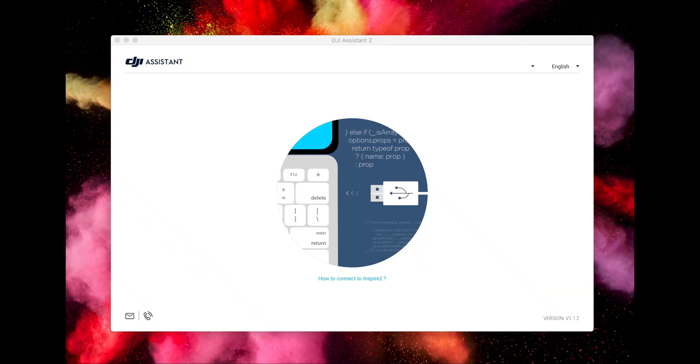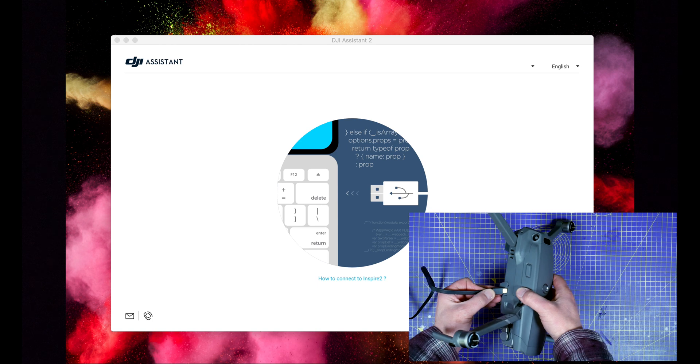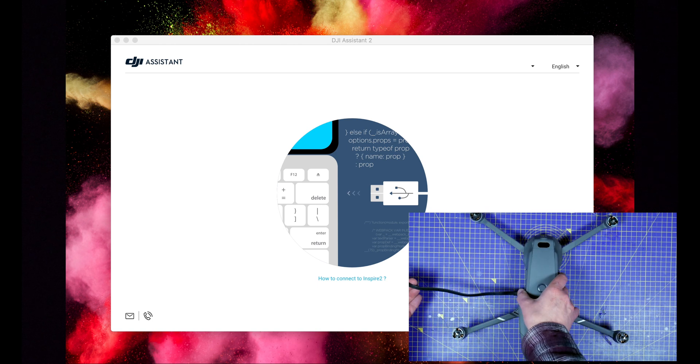First you're going to need to get hold of version 1.1.2 of the Assistant and install it. This is an older version and it only works on 1.1.2 — check the description for download links. If you already have the latest version installed, I suggest you rename it because you don't want to overwrite it with an older version. There's no reason why you can't have multiple versions installed. Fire up the Assistant and check that you're running version 1.1.2 — it's down in the right-hand corner. Then take the props off your Mavic and plug it into the PC with the USB cable.